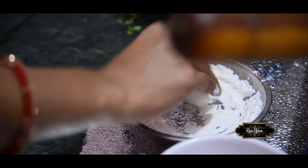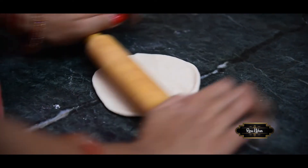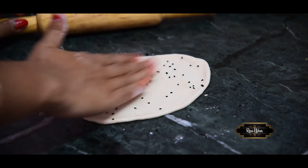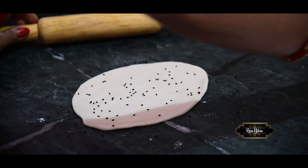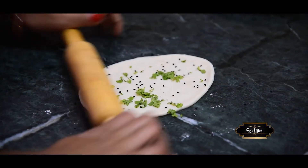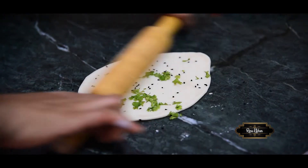I will dip and flatten it a little bit. I am going to add a little bit of karonji (nigella seeds).